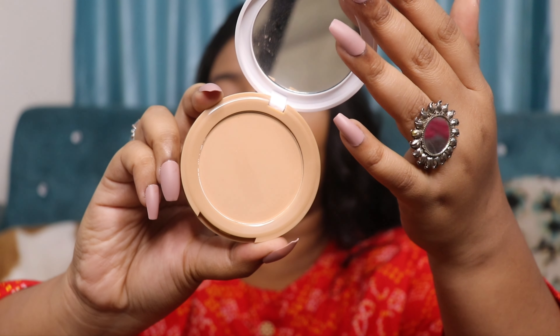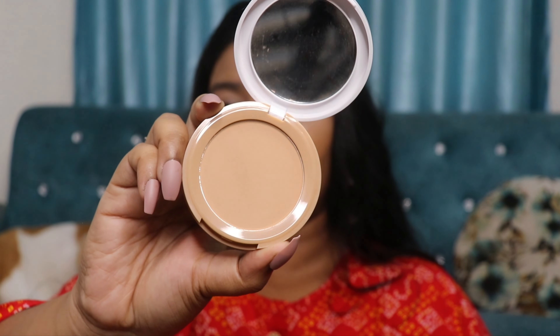To set my face, I'm going to use Nykaa All Day Matte Compact Powder in shade 05 Olive. The white and beige packaging is very beautiful and fresh. It comes with a puff, but I'm going to use my P60 powder brush instead. I'll dip it in the compact and set the concealer and the rest of my face.